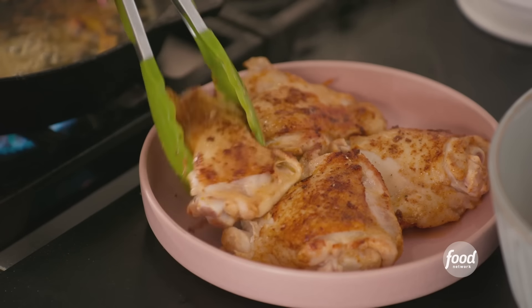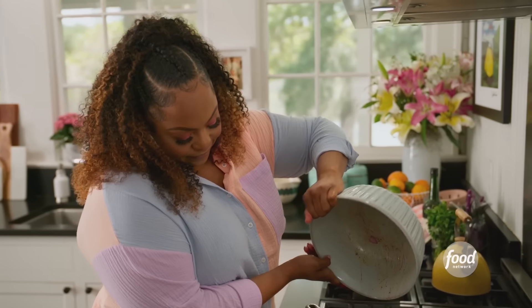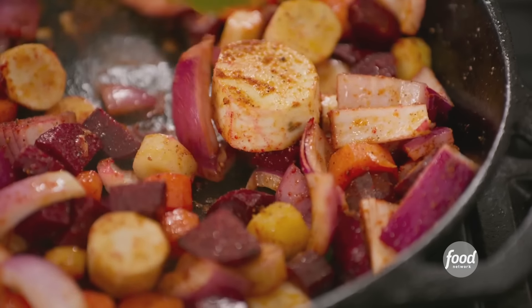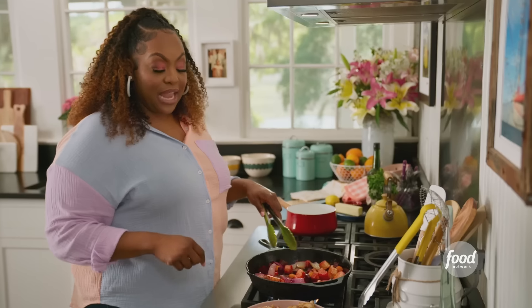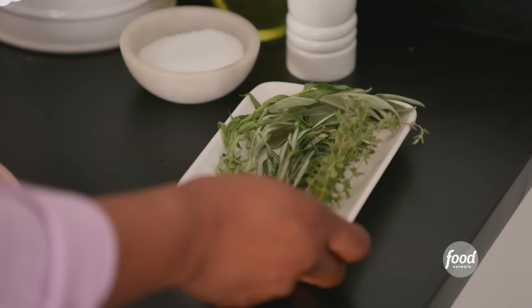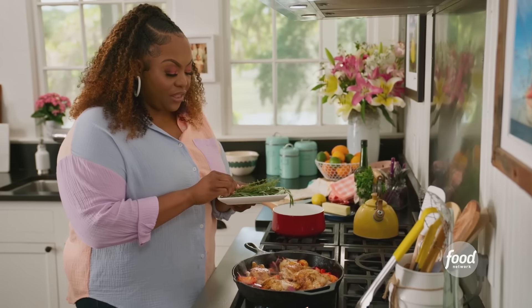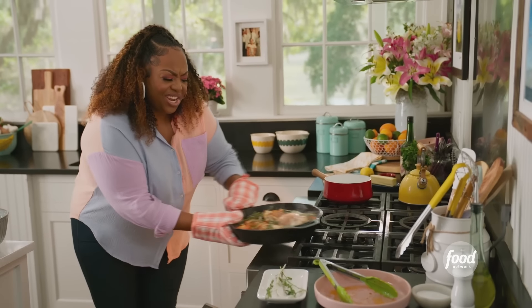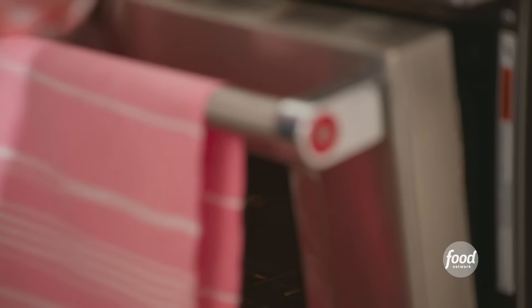I'm going to remove the chicken now and add in my veggies. I like to sauté my veggies in the same skillet right before I put it in the oven — it helps the cooking process. Once you get a nice sear on them, cook down just a little bit, and they'll cook faster in the oven. Now I'm going to add my chicken back to the skillet and nestle it in there. I'm going to add some fresh herbs: thyme, a little rosemary, tarragon. It smells like heaven in here. I'm going to roast this at 400 degrees until the juices run clear and the internal temperature reaches about 165.